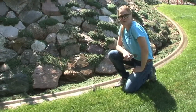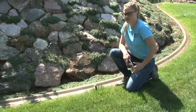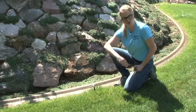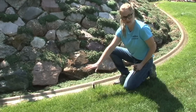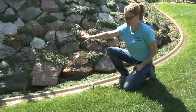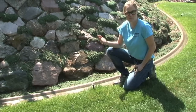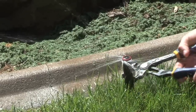Here's an example of a sprinkler head that has simply been turned the wrong direction. You can see that it should be along this curb and shooting out into the lawn in a half circle pattern, but it's been turned and is going up into the rocks where water does not need to go. You can simply turn the sprinkler by yourself — use some channel locks if it's too difficult, or simply your hand.